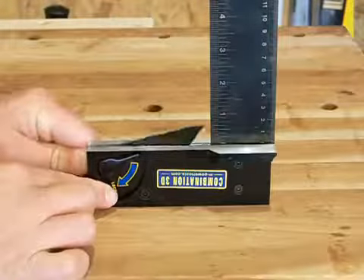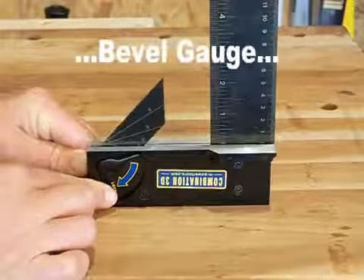A retractable locking bevel gauge is laser etched and there when you need it, out of the way when you don't.